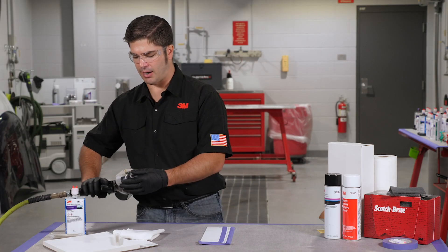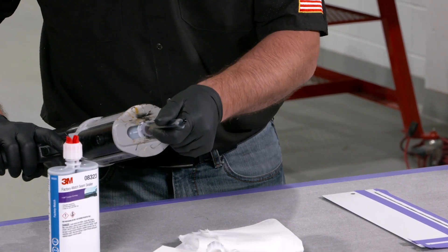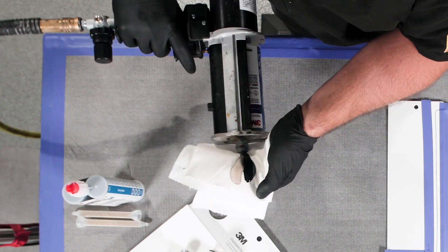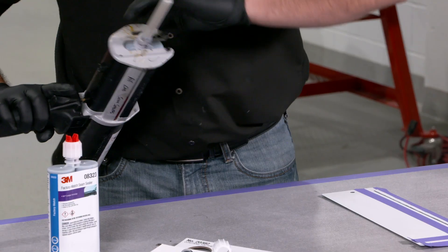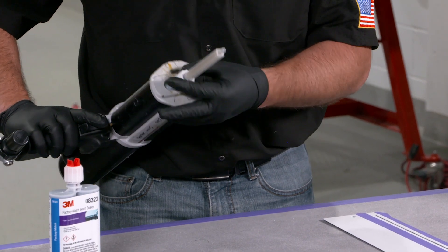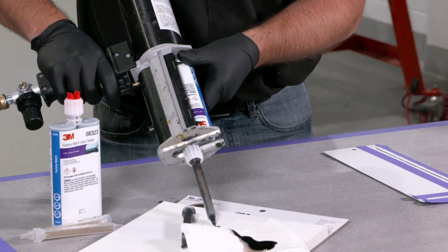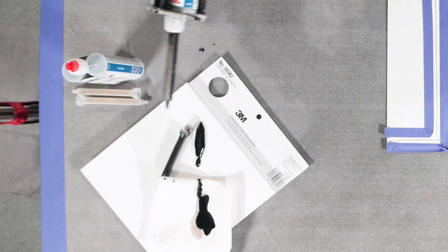First thing we're going to do is grab our 83-23 product — our factory match seam sealer. Like any time you grab one of our cartridges, we're going to equalize it upright into a paper towel, making sure that we got equal parts A and B coming out of the cartridge. Once we apply the static mixing nozzle, we're going to dispense a little bit onto preferably a mixing board or back into that paper towel, just creating a couple inches of material to make sure it's thoroughly mixed as it comes through the tip.